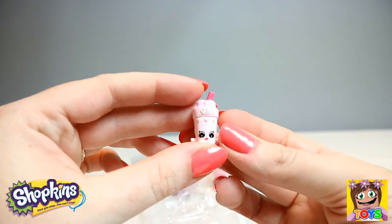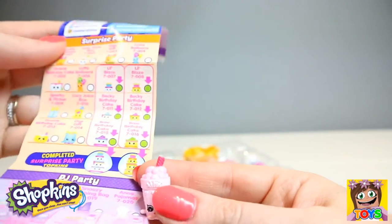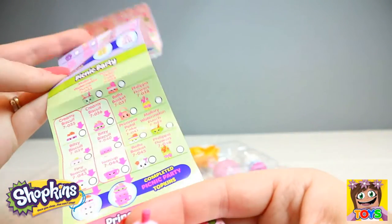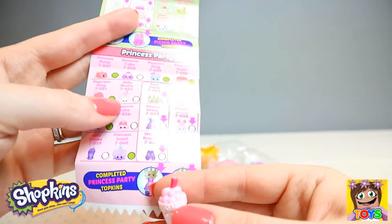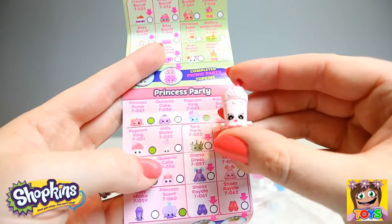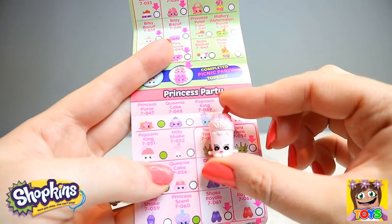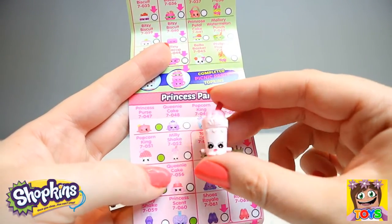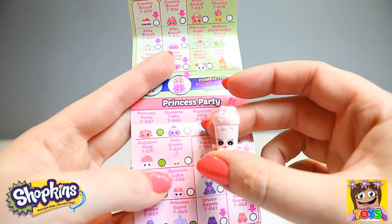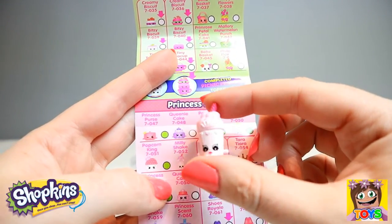Now we have — I think this is Milkshake. Millie Milkshake — let me check. Yes, I was right! And Millie Milkshake is from the Princess Party collection. She is a common again, but she is adorable. So yummy looking — Millie Milkshake.